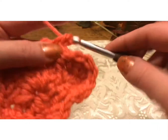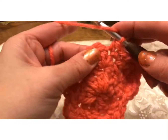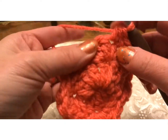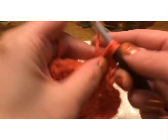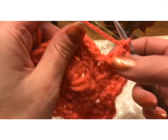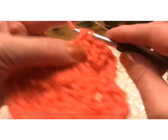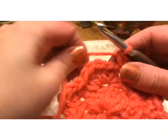Single, half into the next, three double crochets into the next — that's one, two, three. Half into the next and a single into the next. And then we're going to repeat it again because we're just going around.